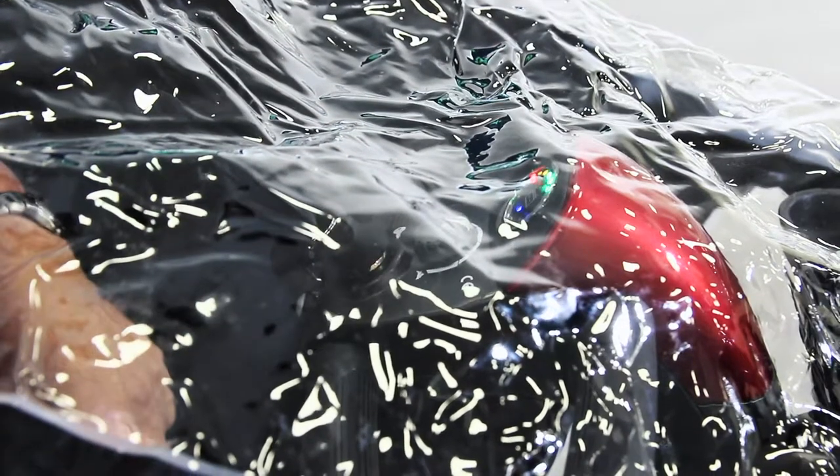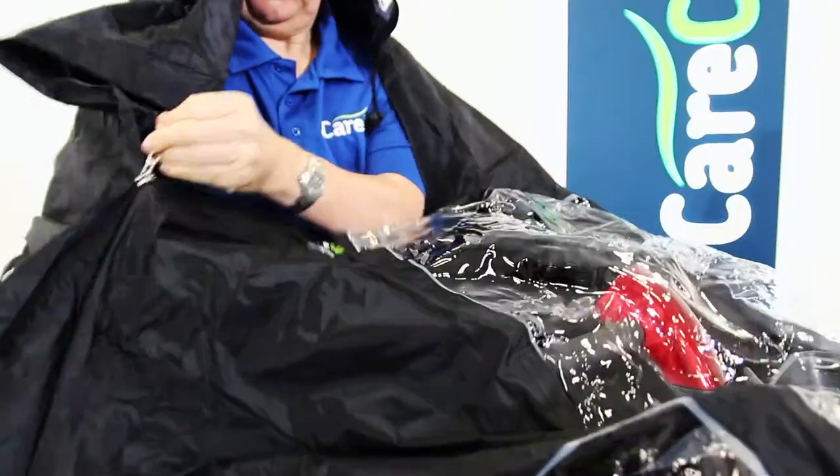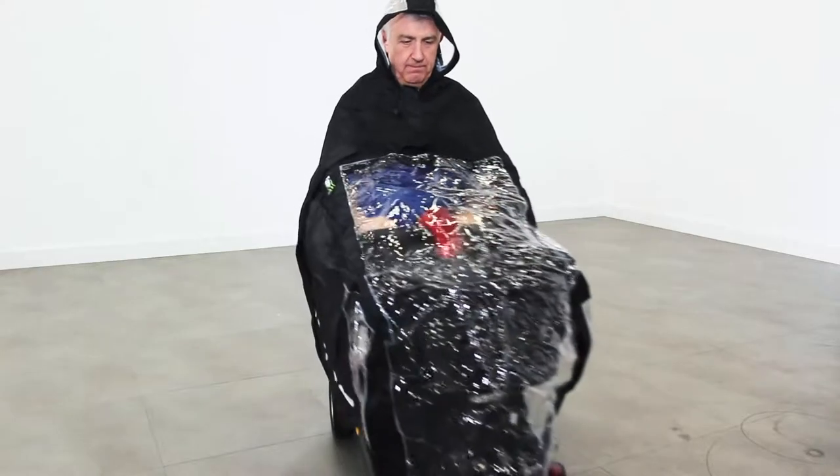The clear panel also allows you to use your lights in low visibility conditions. With the easy to use zip fastening, there's no need to awkwardly step in and out. Simply sit on your scooter and zip the Scooter Cape around your body.